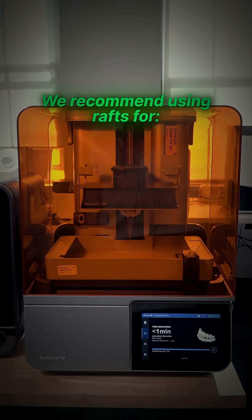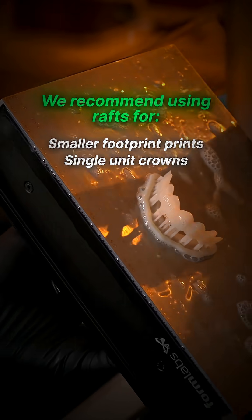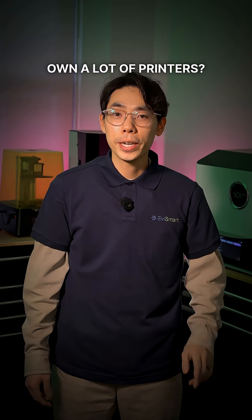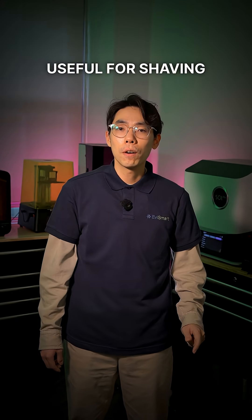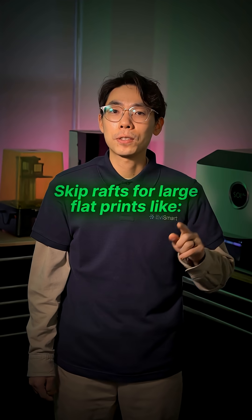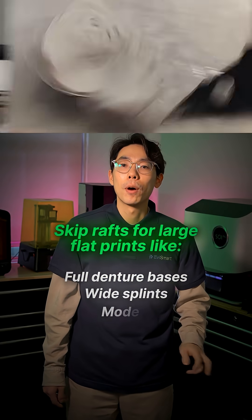We would always recommend using rafts for prints with smaller footprints or tall parts like single unit crowns, surgical guides, and vertically complex designs. On a lot of printers, you can also opt for mini rafts instead of one large piece — useful for shaving off a few minutes of print time and saving resin. You can skip rafts for large, flat prints like full denture bases, bite splints, and models.